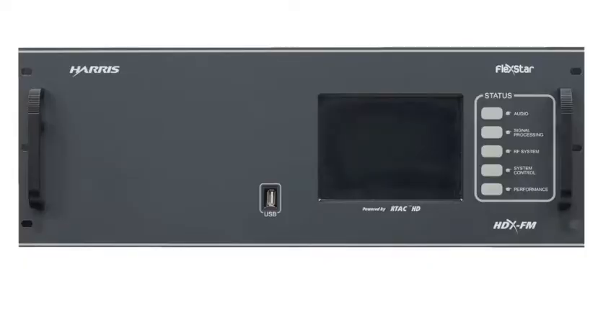A standard 50-watt exciter will work, so the Harris line of Micromax, Digit, CD, and Flexstar continue to work, or the FAX exciter. In 17RUs we do 10 kilowatts of FM power, with the same front panel control as you would see on the lower power unit.